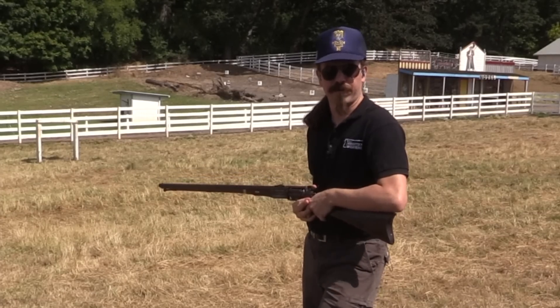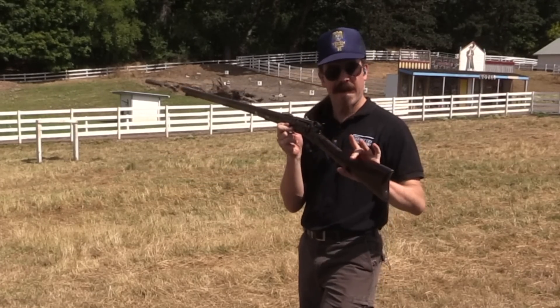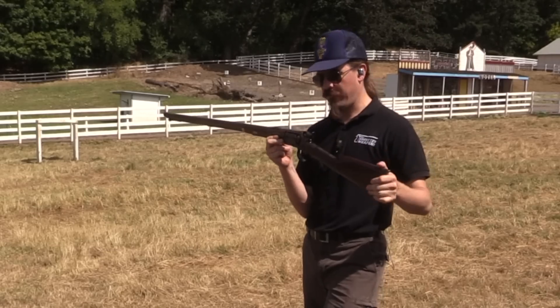Hey guys, thanks for tuning in to another video on ForgottenWeapons.com. I'm Ian McCollum, and today I have a .36 calibre Colt Model of 1855 revolving rifle.